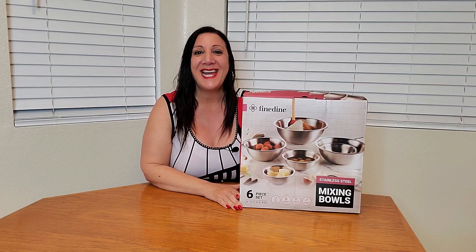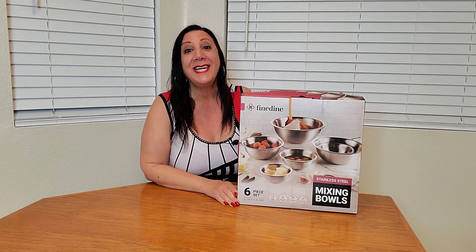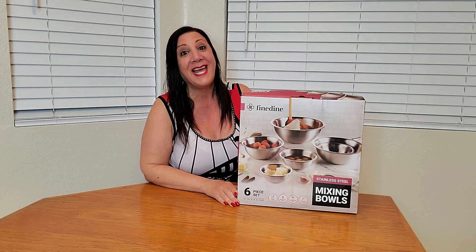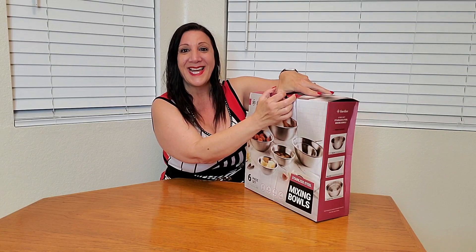Look what just came in the mail today. It's the Fine Dine six-piece stainless steel set of mixing bowls. This is great for cooking, baking, meal prepping and of course storage too. Let's open it up so you can see what it looks like.